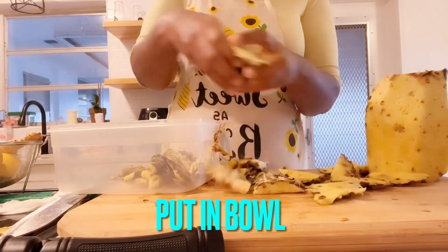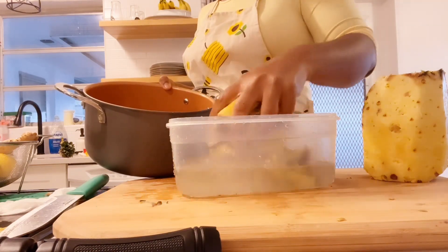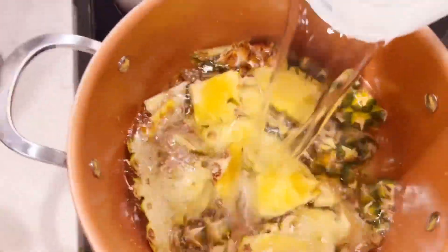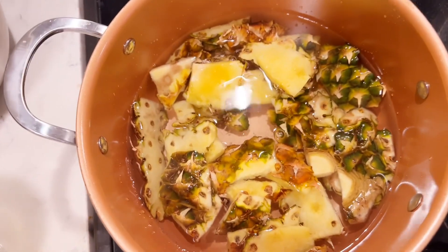Yeah, wash your pineapple peel. We are going to put the peel in the pot and pour water over it — we use the water from the boiled pineapple peel to make the juice. Try it and tell me how much it works.